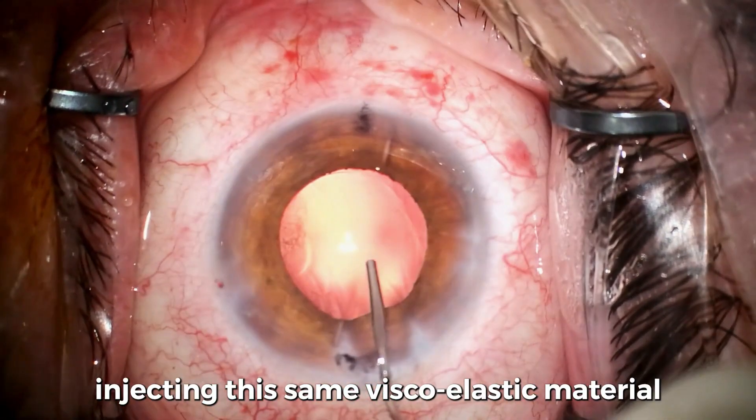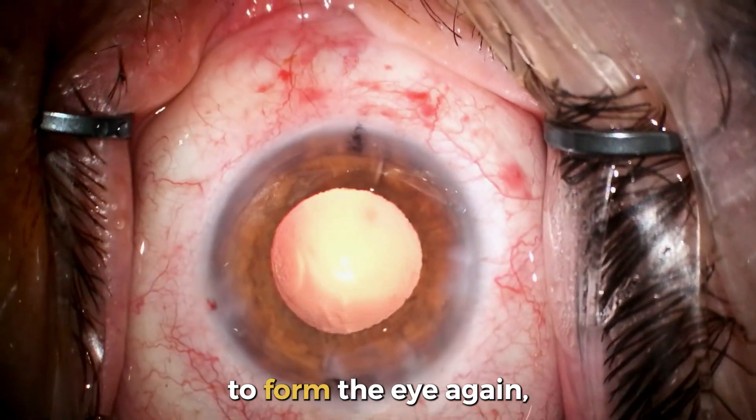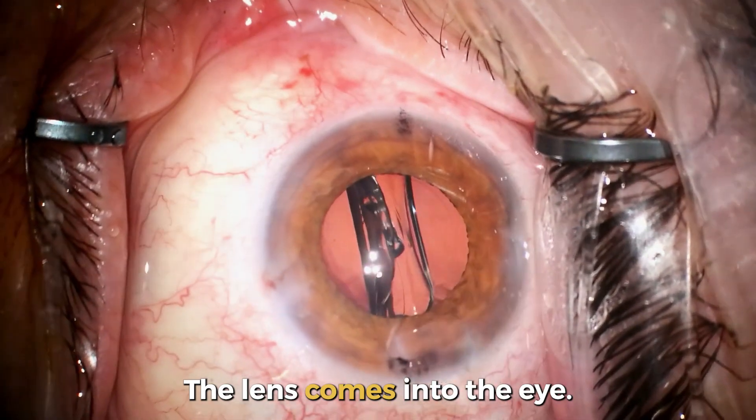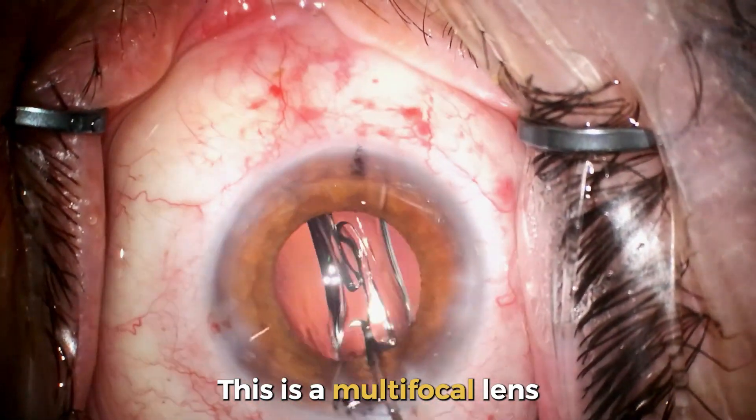I'm again injecting the same viscoelastic material to re-form the eye in preparation for injection of the lens. Here the lens comes into the eye — this is a multifocal lens that is also toric.